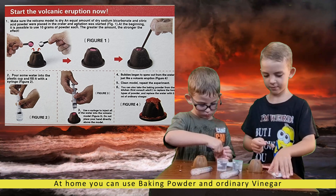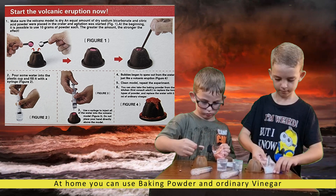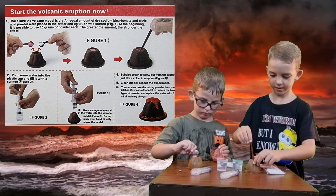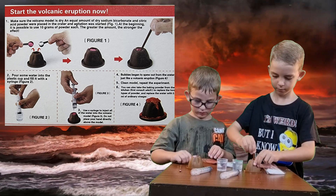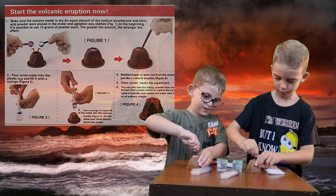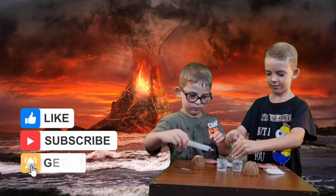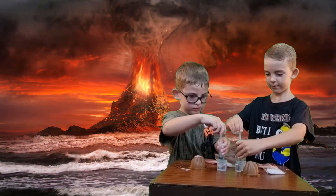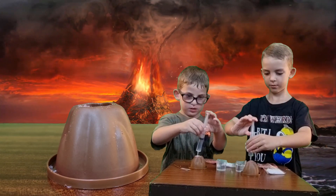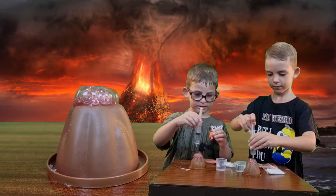We're going to take a bit of this. Okay, we're going to mix up. Take the spring. Step it up a little bit, like this much. We have the white now.